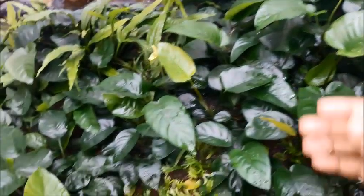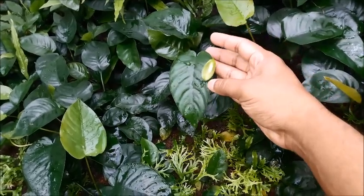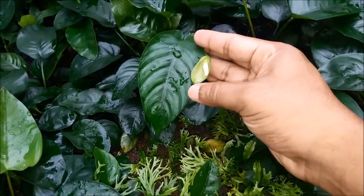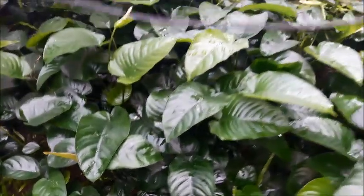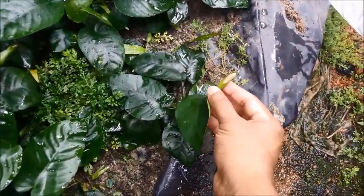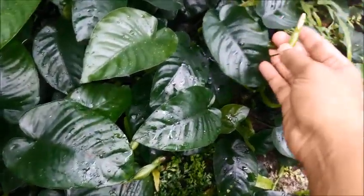We will start with the topic: how to generate anubias seeds using anubias flowers. You can see there are some flowers here — this is my collection of anubias mother plants. This one is a completely open flower. This anubias barteri variety is a big plant compared to other varieties, so the flowers are also a little bit bigger, making pollination easier.